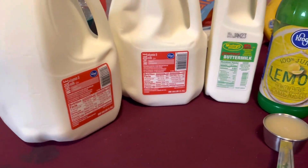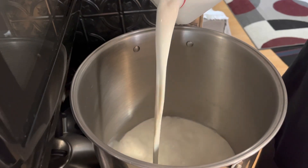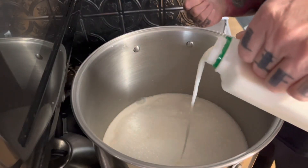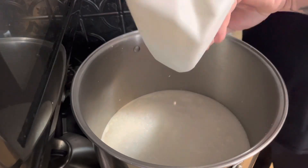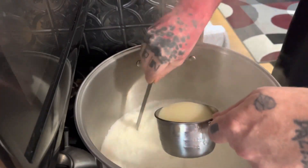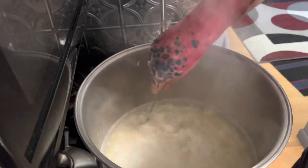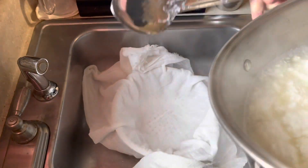The ingredients for the ricotta salata are two gallons of whole milk, a quart of buttermilk, and three quarters of a cup of lemon juice. We're going to heat the milk slowly - stir this constantly, I did not, and at the end you will see why. Heat the milk up to 200 degrees Fahrenheit before adding the lemon juice. Once you add the lemon juice it's going to curdle almost immediately, and once it does we're going to remove the curd into a cheesecloth-lined colander and let it drain for about five minutes.